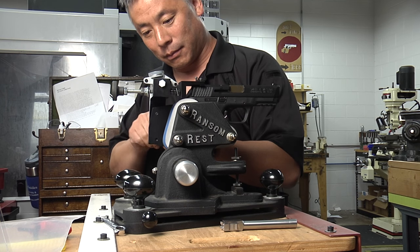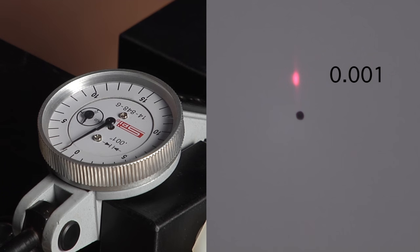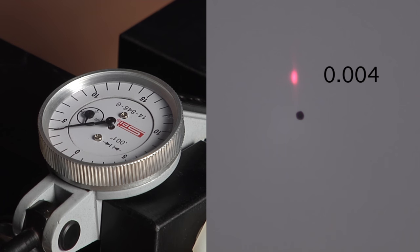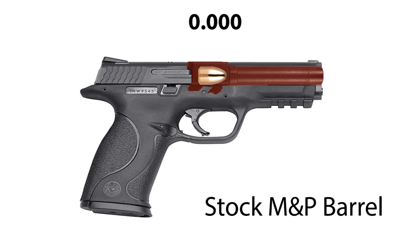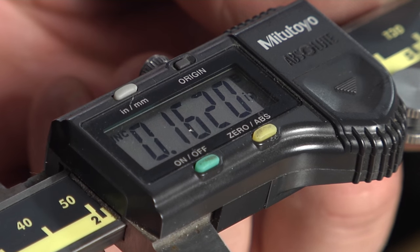We wanted to compare the mechanical lockup of the apex grade barrel versus a factory barrel, and the way we did that was rather unique. We used a ransom rest and a bore sighting laser to see what happens if you just incrementally pull the slide back slightly. We found that with our test fixture, the factory barrel would destabilize if the slide was only moved back maybe five thousandths of an inch or less — less than the thickness of a human hair. The apex barrel was designed to shift everything forward so that the dwell time was increased by probably a factor of a hundred. We literally ran out of range on our dial indicator when the barrel began to unlock — almost a hundred thousandths of an inch, which is basically a tenth of an inch.